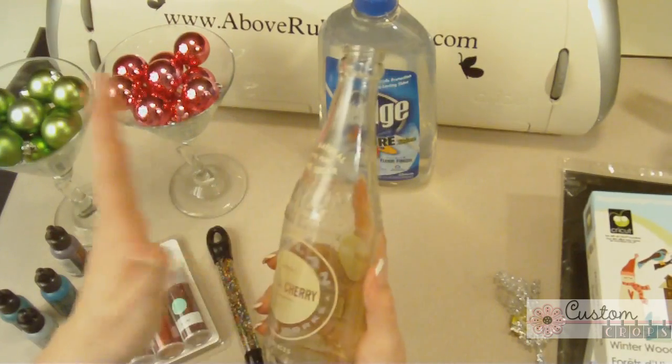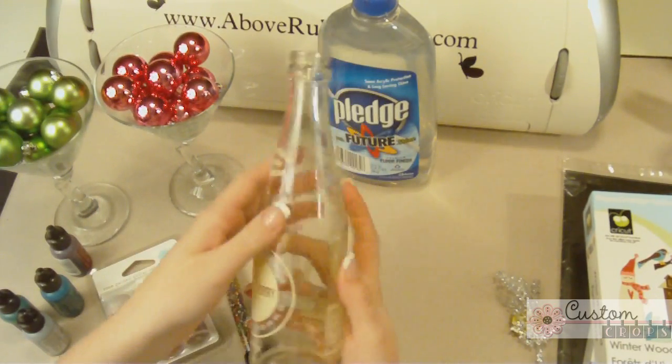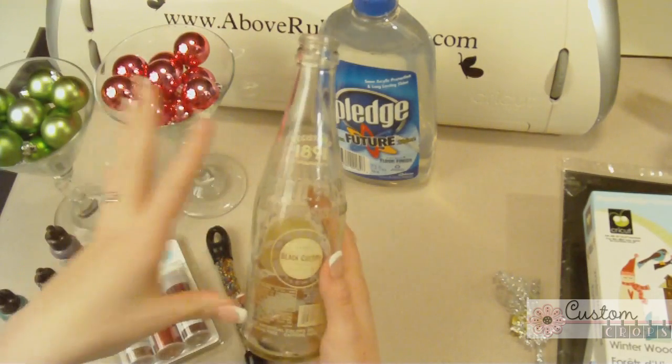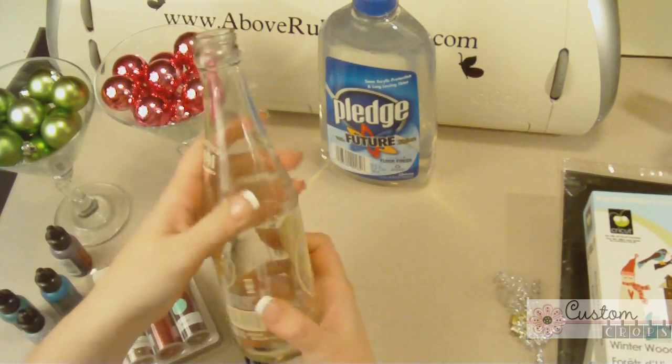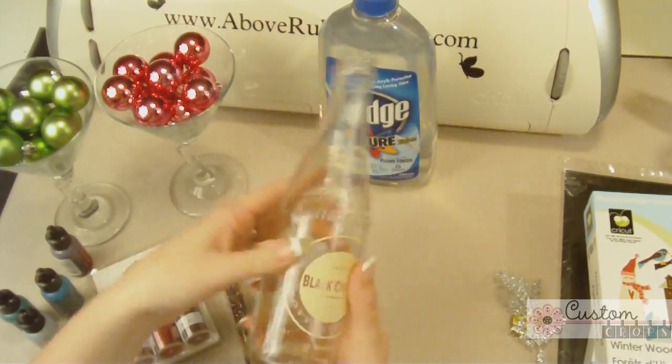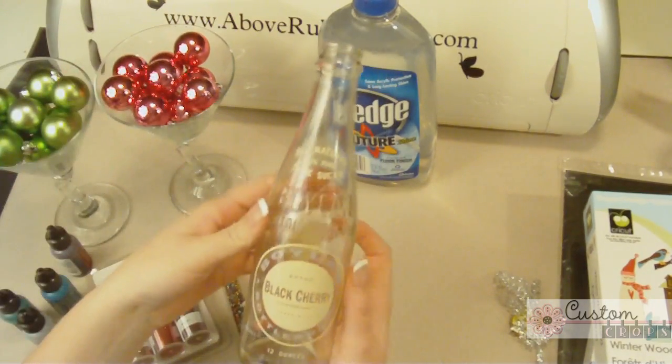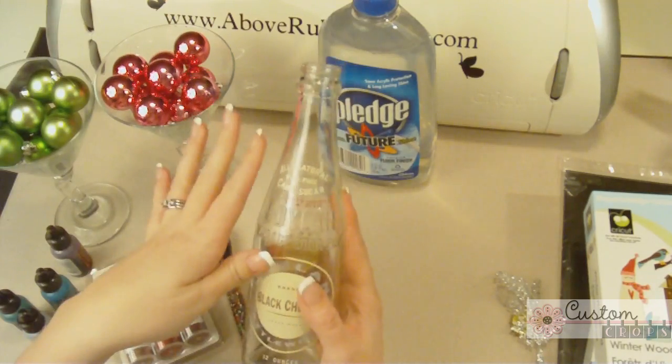You can use a clear glass wine bottle or a drink mix bottle — there are different shapes and sizes out there. Just a clear glass bottle is what I'm using. I liked this one; it looked very vintage. It even says 'vintage soda pop' on it. I thought it was really cute and it's going to be great for this project.